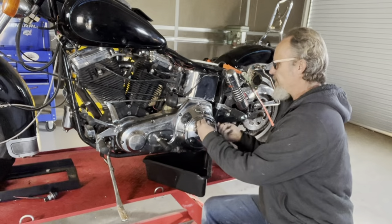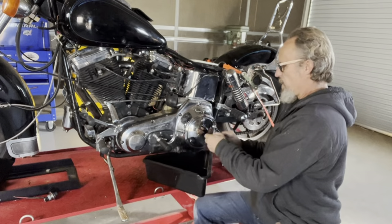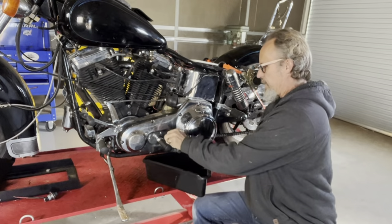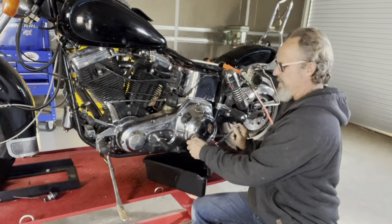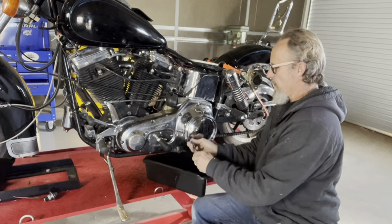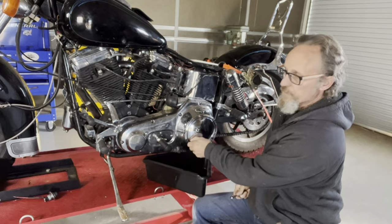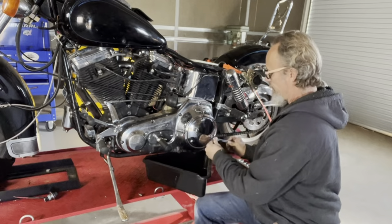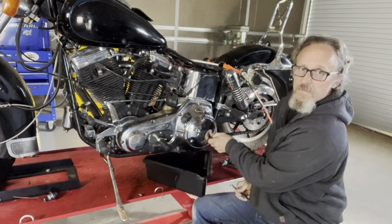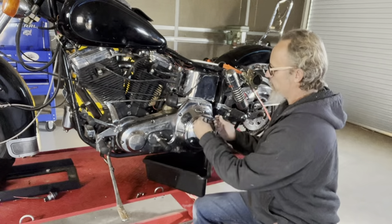I bought this bike out of Phoenix. Started it once, drove it around the block a few times. It is a stroked out shovelhead with STD cases, so this motor is actually going to be a project sometime in the future. I haven't measured it, but I'm pretty sure I got a 96-inch stroke on this thing. It's a fun motor.